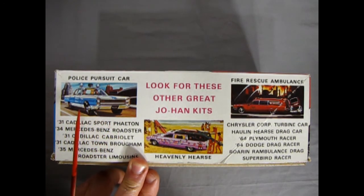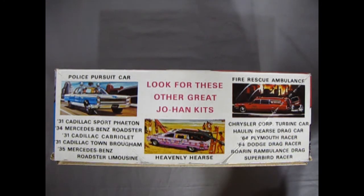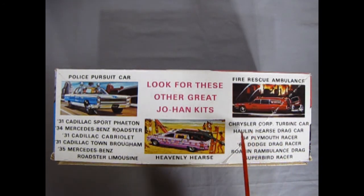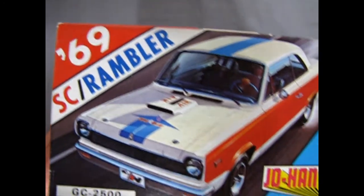Here we have the other great kits that were available at the time — I sure wish they'd come back. The police pursuit car was amazing, with so many options and the biggest decal sheet for police cruisers ever. Then 31 Cadillacs and Mercedes. The Heavenly Hearse — another great one that everybody desires, I did do a review of that. The Rescue Fire Ambulance, the Turbine Car, the Holling Hearse drag car, the 64 Plymouth Racer, 64 Dodge Drag Racer, Roaring Rambulance Drag, and a Superbird Racer. All cool stuff. I wish Johan would get it back together.